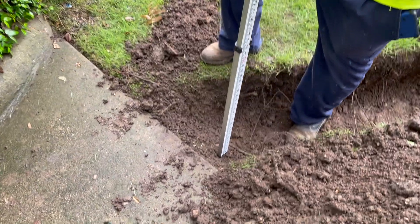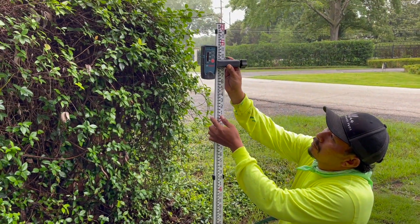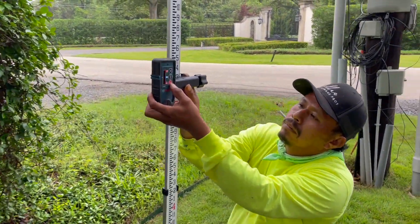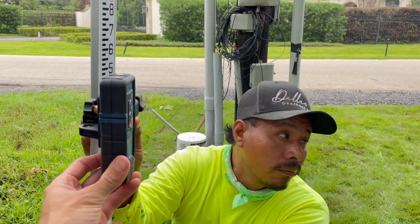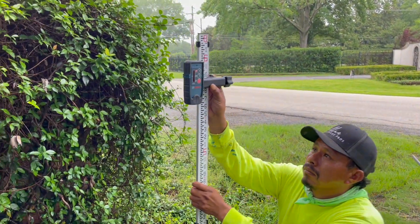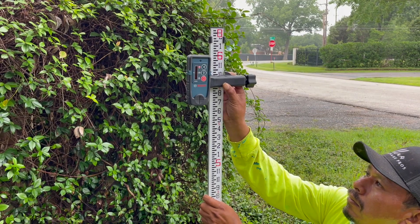The stick is set at the top of where the pipe is going to be, and then we start adjusting until it catches the signal. We might have to turn this to face it — there it is. Now we can tell it's at five foot and about ten inches.